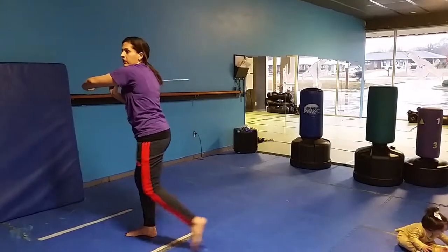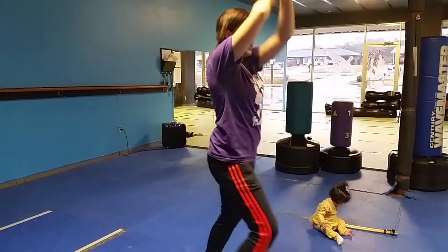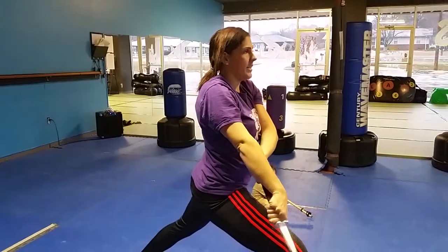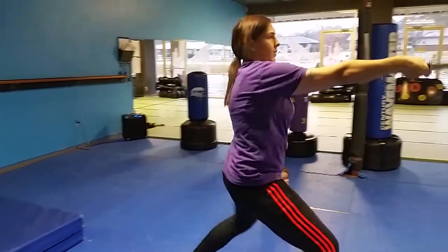Bring it down to your shoulder, step out, cut, cut right, and down into the front step. Lift up, turn around, and back, and forward.